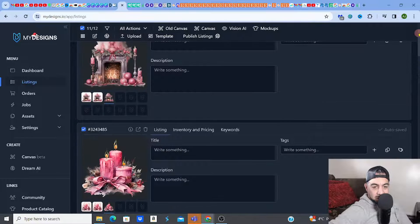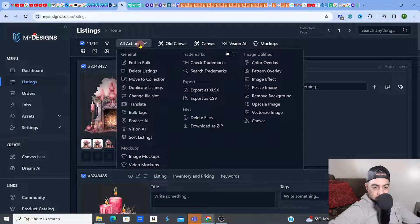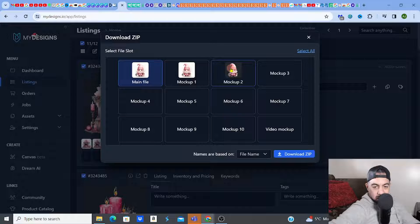It's really done an amazing job. Now let's download these — go to All Actions, then Download as a ZIP. So the first slot is your main image at 1000 by 1000 pixels, mock-up one is the upscaled 4096 by 4096, and mock-up two is the transparent background version. I want mock-up two — click that. Now it's downloading as a ZIP for me.